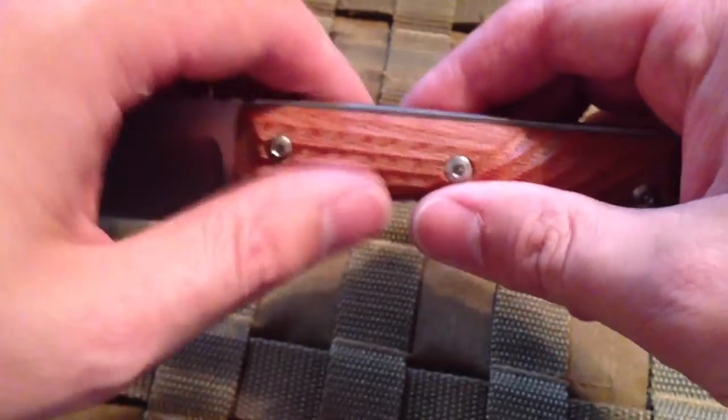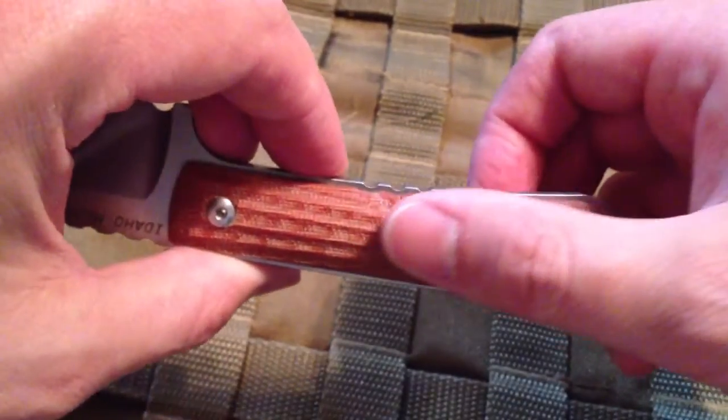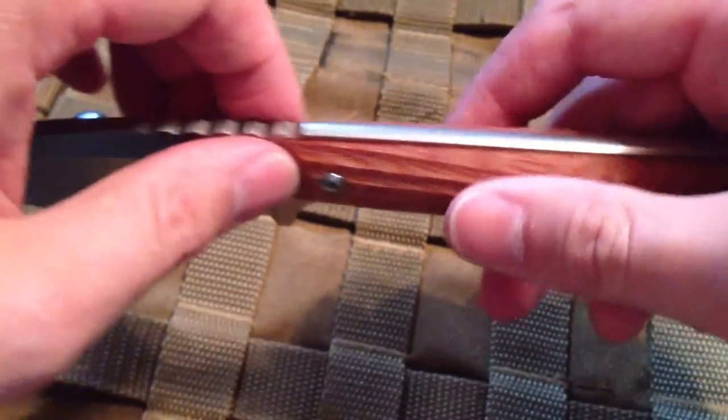I'm not a fan of the brown. Maybe one day I'll see if I can find some custom scales. I saw a guy on Blade Forums who had some carbon fiber put on his that were just really nice, and maybe I'll contact the maker who did that for him.